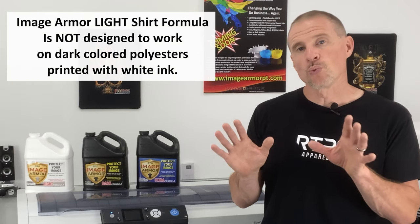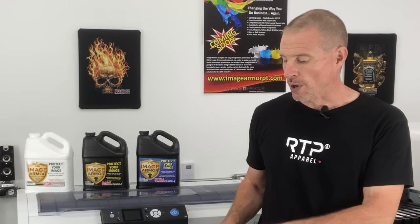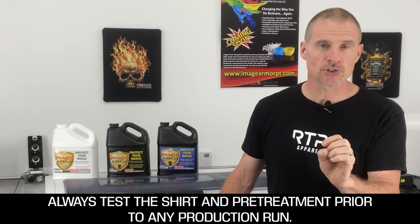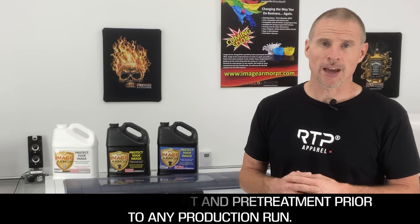One note: you won't be able to use the ImageArmor Light Shirt Formula for printing white ink on dark-colored polyester fabrics — that's not its functionality. It's designed for 100% polyester white and light-colored fabrics. Always do your testing prior to any production run, because some dyes in light-colored shirts may react adversely, causing a pre-treatment box on the shirt, and you want to test that before committing to any customer production run.